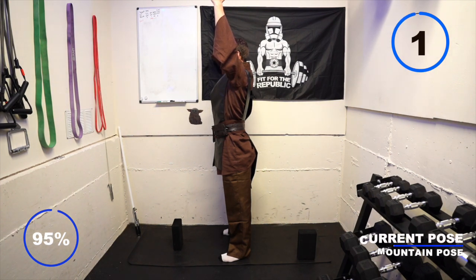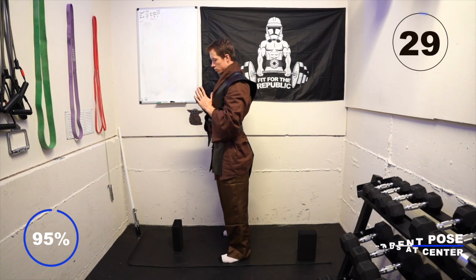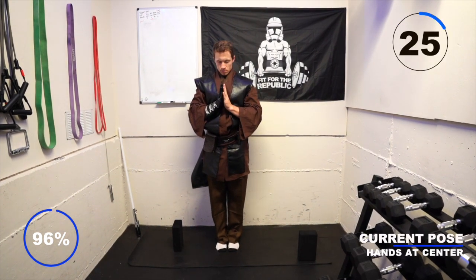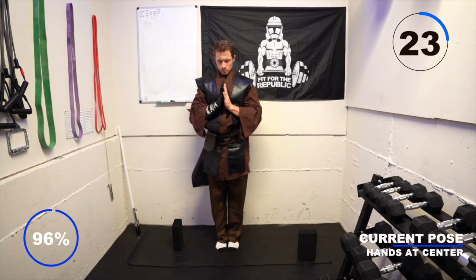Take a breath in, exhale, and bring your hands to heart center. Close your eyes and focus on your breath — the force flowing in and out of you.